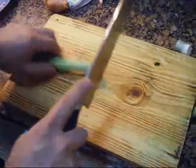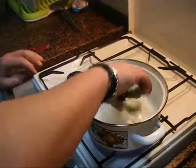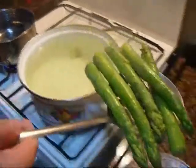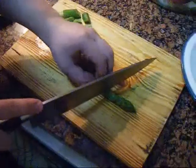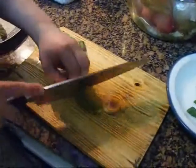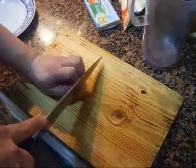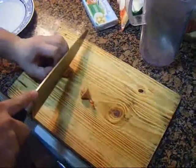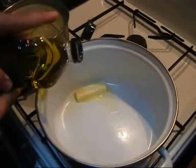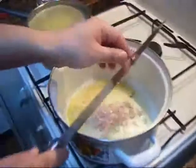El procedimiento es el siguiente: cortamos la parte blanca de los espárragos, los lavamos, los ponemos en agua un poco salada. Después de unos 15 minutos se sacan, cortamos las puntas y las apartamos para el final. El resto de los espárragos lo cortamos de 2 o 3 centímetros. En otra ollita preparamos el caldo. En seguida limpiamos la chalota y la picamos bien finita.